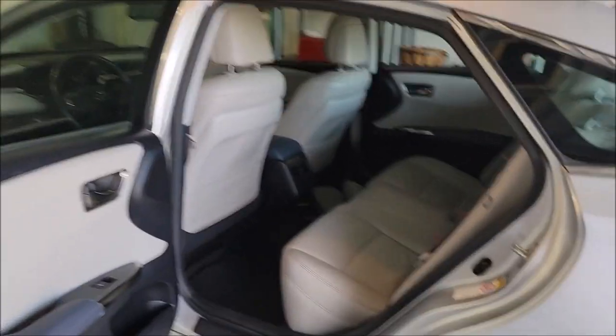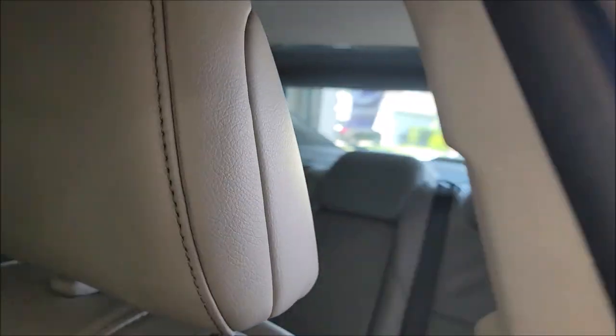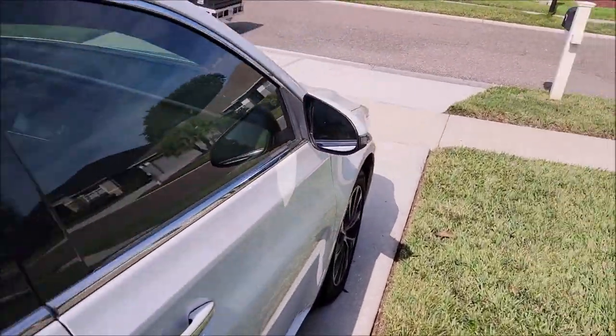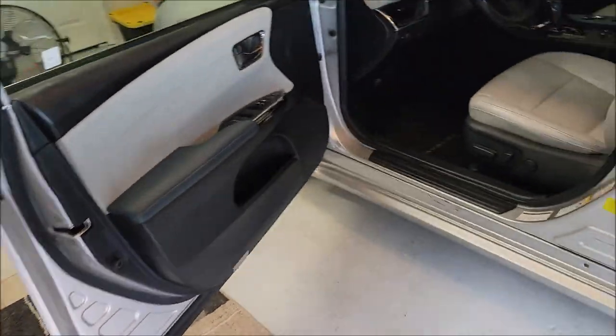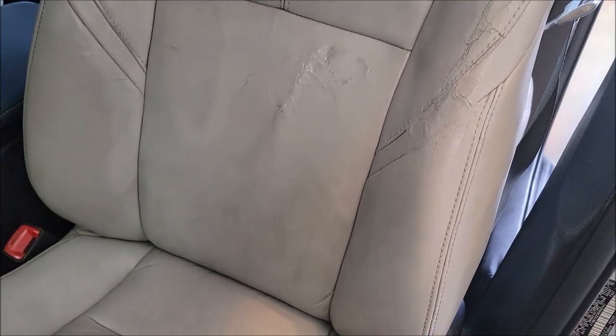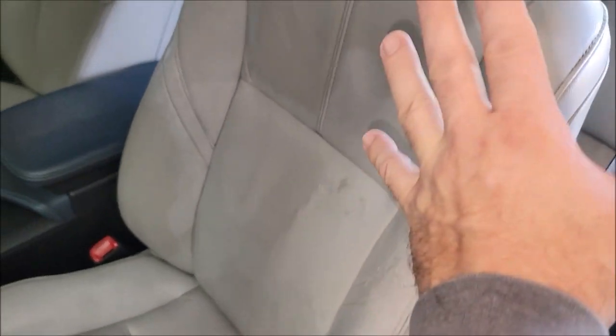I got that headliner put back up looking halfway okay — it was hanging down before, so I got that straight. I put some resin in the windshield chip, so it's all sealed up and not going to get any worse. As far as the seat goes, I've made the repair and done kind of a priming coat of paint.